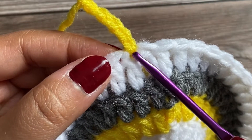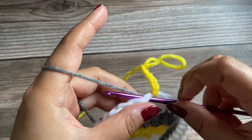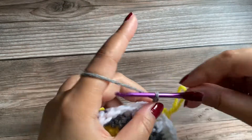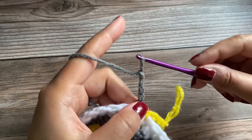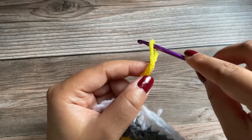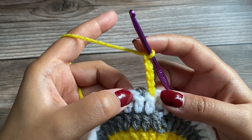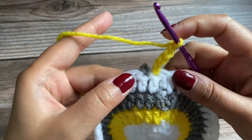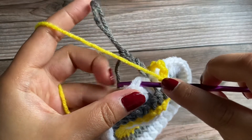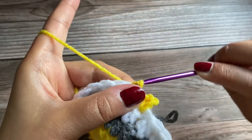Insert your hook into the next space. Grab the gray color yarn with your hook and pull it through, then chain 5 — 1, 2, 3, 4, and 5. Pull up the loop and take off your hook. Drop these gray color chains and pick up the yellow chains — insert your hook, pull up the yarn tight. Now we'll make a slip stitch into the stitch next to where the gray chains are. Working a slip stitch here: grab the yarn, pull it up and pull it through.